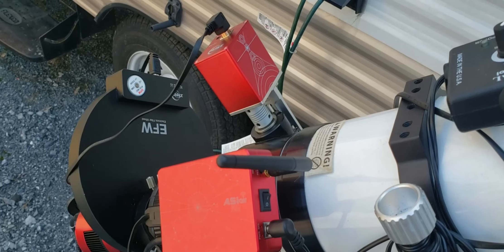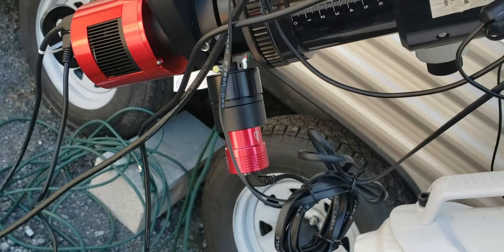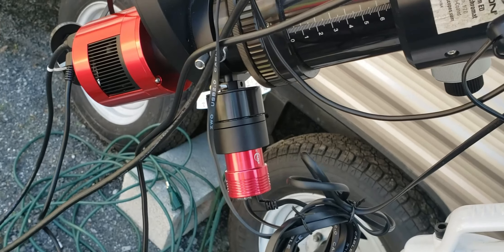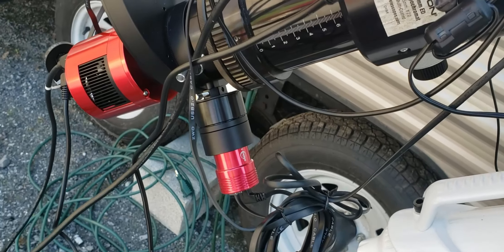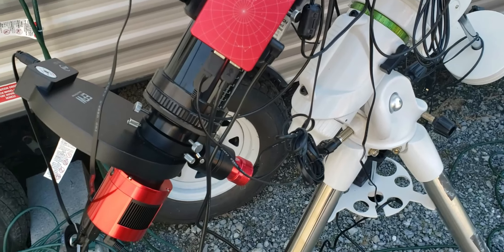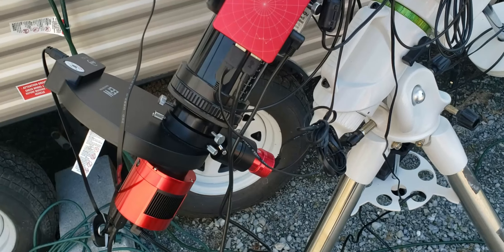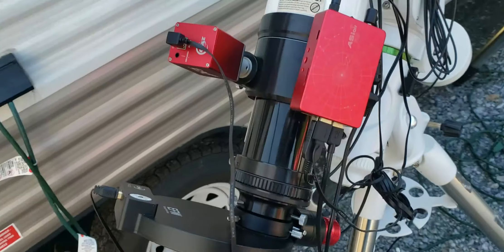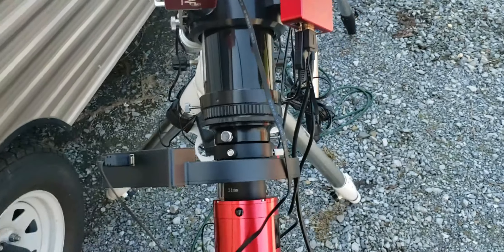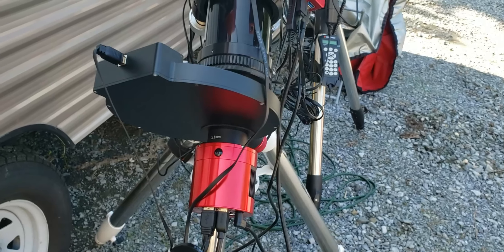I also got the automatic focuser with this. It works pretty well. It takes some experimenting and getting used to, but once you get it set up it's so nice — it just does everything automatically. I may eventually get one for this scope too. And as you can see, I still use the off-axis guider that I've set up. It works real well — kind of a pain in the neck to set up, but once you get it all focused in you don't have to mess with it.